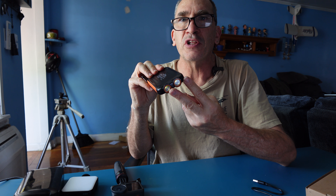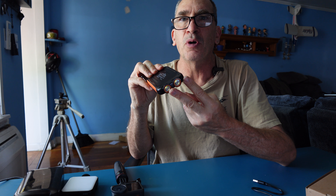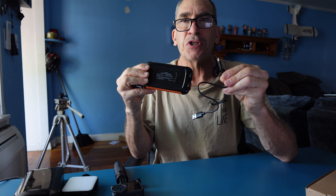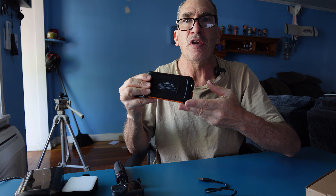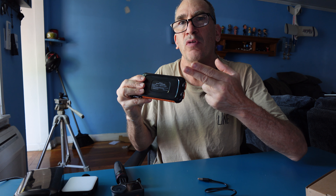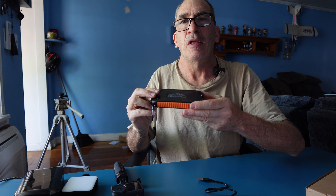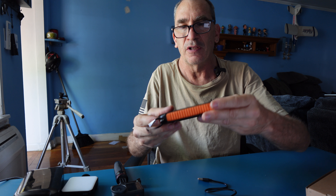It has two flashlights on the front with a number of modes. It also has a solar panel and comes with a USB-A to C charging cable. You can charge it via another power source or directly from the sun over many hours of time, depending on sunlight.